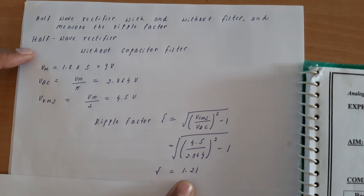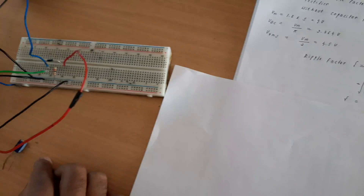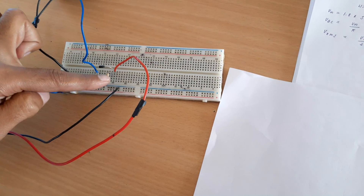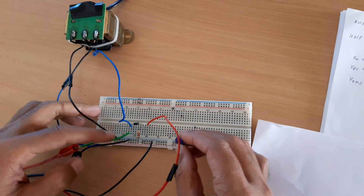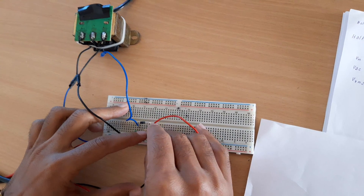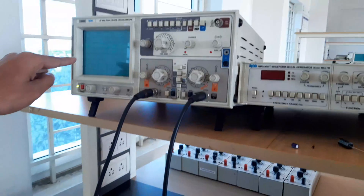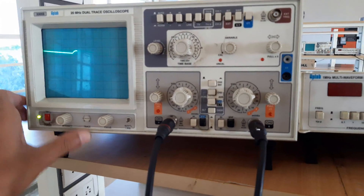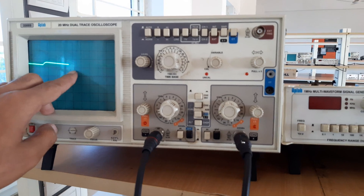Now we will find the ripple factor with a capacitor filter. A capacitor filter is connected in parallel with the 1 kilo-ohm load resistor. I have already connected the 1 kilo-ohm resistor from cathode to ground, and now I am connecting a 47 microfarad capacitor from the cathode of the diode to ground. If you see the output, we can clearly observe that the ripples are reduced. This is the waveform after connecting the capacitor filter.